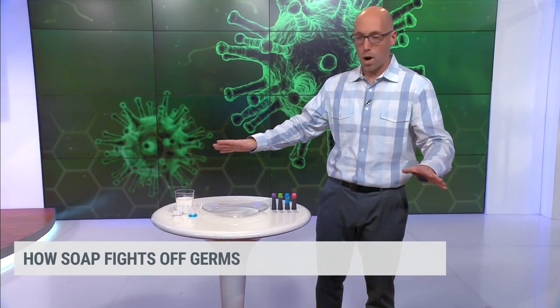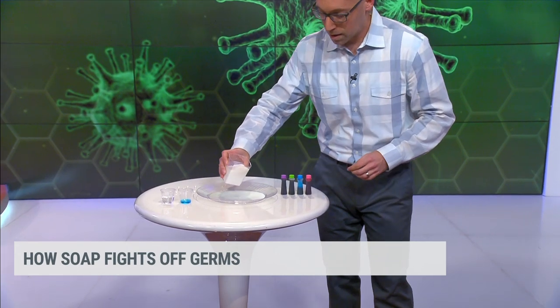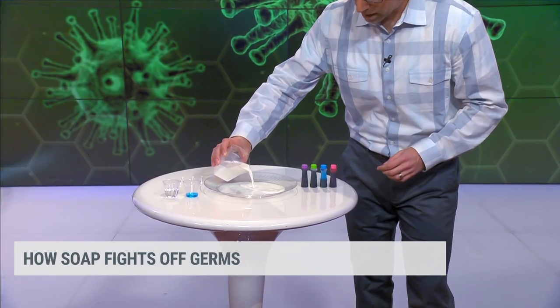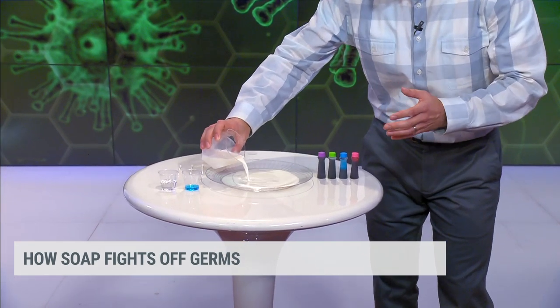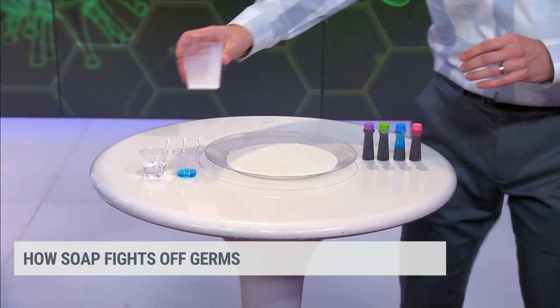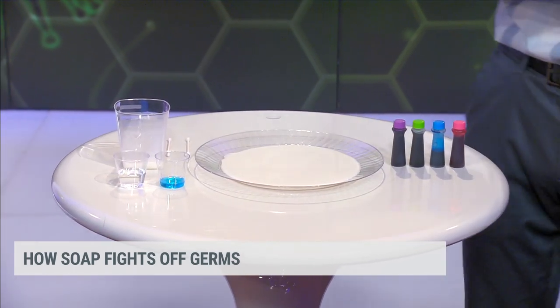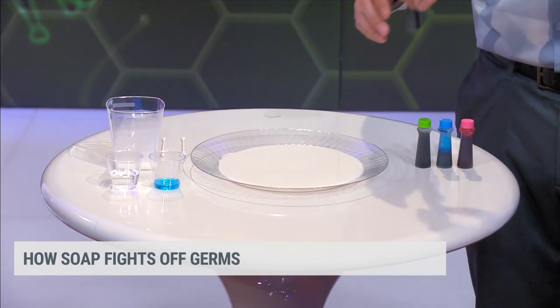This is all stuff that you probably have in your house. This is regular old milk and we're going to fill this plate with milk — get it to cover the main area of your plate, and that'll about do it. You don't have to flood the place, you don't have to use that much. The more fat in that milk, the better.